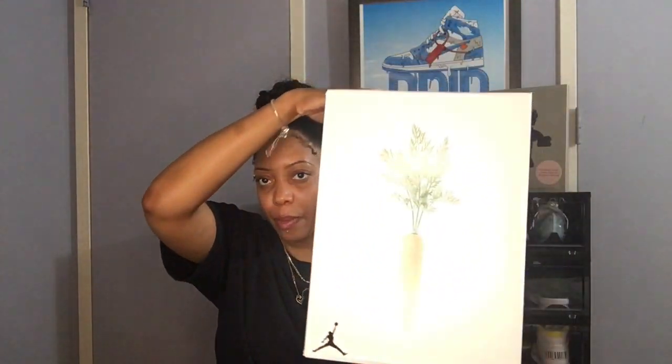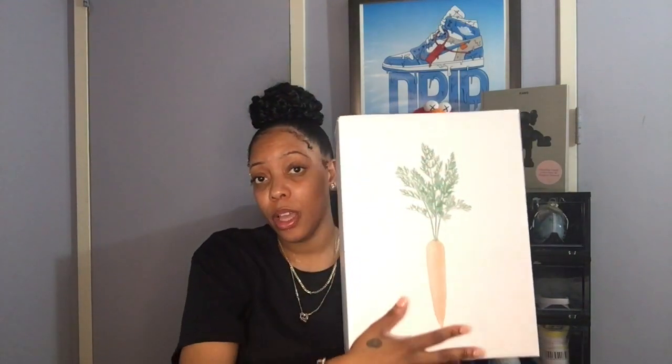Here's the box — this is the big boy. As you can see, there's a big giant carrot on the top, which is really cute and funny. Inside, the tissue paper is just like the tongue design. I like it — I think it's really dope. It gives me that 90s flavor.